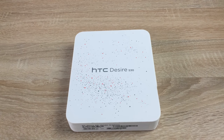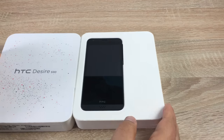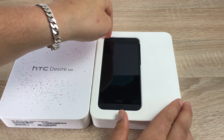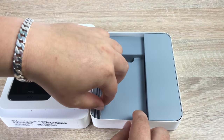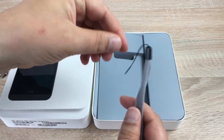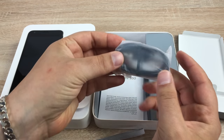Turning back around to the front, let's actually get into our phone here. I'm just going to take that out for the moment and see what's underneath. First things first, you've got a little hand grip that you can put onto the back of the phone, which I'll show you shortly. Next is our cable for charging and syncing, and it is micro USB.